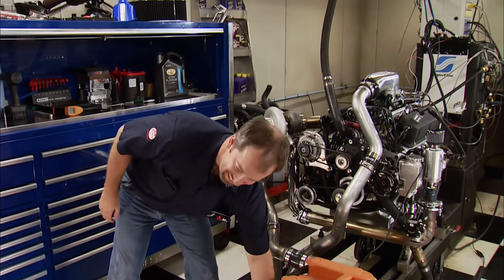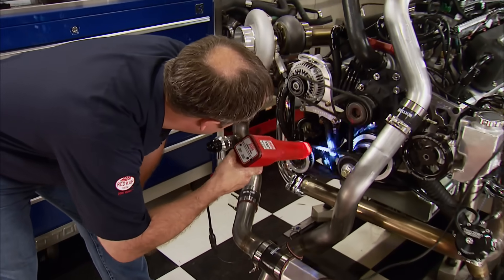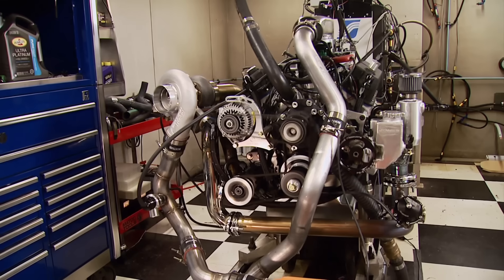Pat verifies that timing on the balancer matches what the Holley system is showing. With the compression at 8.8 to 1, naturally aspirated it would probably make between 350 and 375 horsepower — but it's going to take a lot of boost to get it to the target power level, and the engine is built for it. The first pull takes it from 3,500 to 4,500 RPM to give Chris a data log. It loads up nicely with good oil pressure and already shows about 10 pounds of boost, returning 570 horsepower and 474 pound-feet of torque.